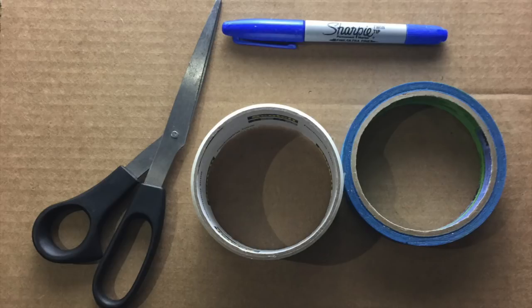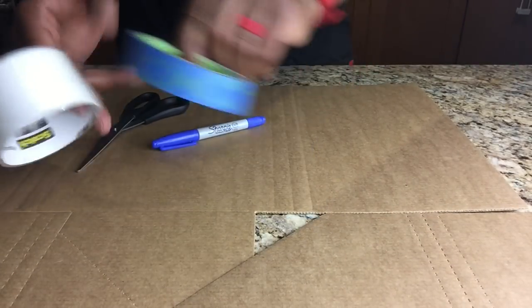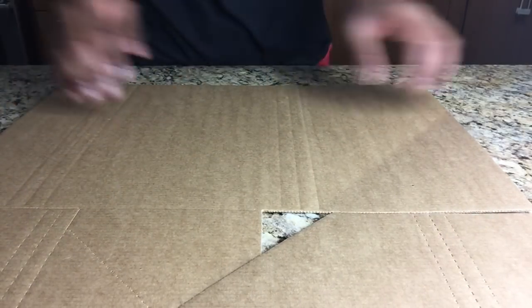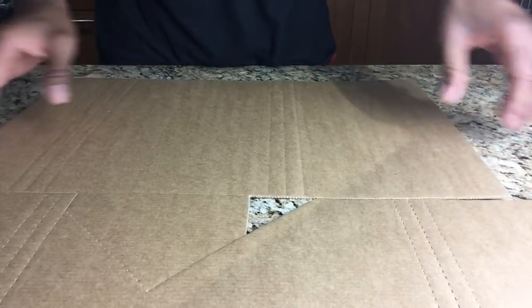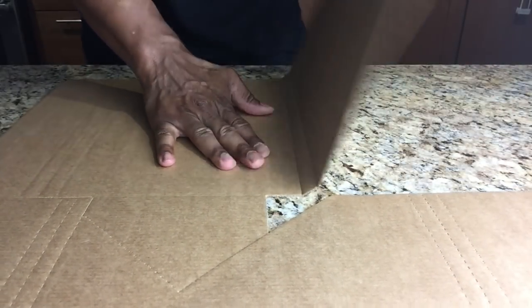One of the things I like to do is lay out all of my supplies. I have two types of tape: one is painter's tape, and one is a more durable packing tape for the outside of the box. I have a Sharpie because I like to write on the boxes, a pair of scissors for cutting the tape, and of course my Gemini Mailer.